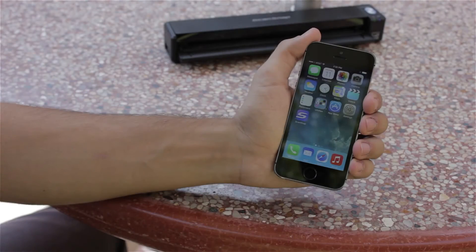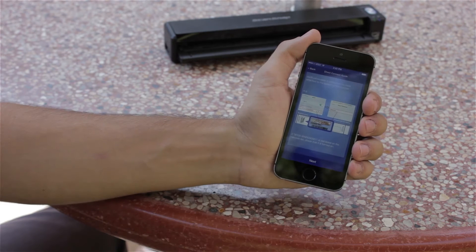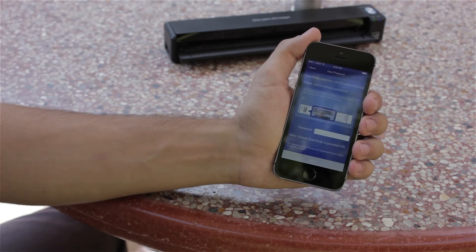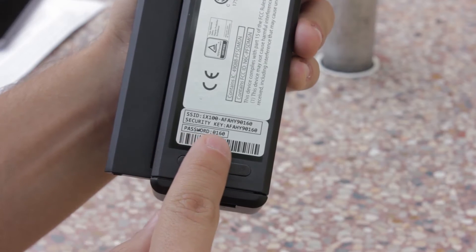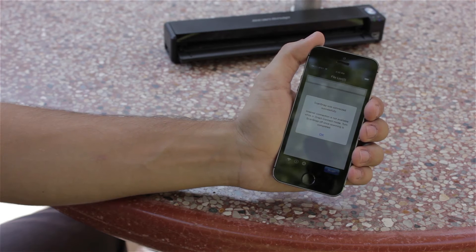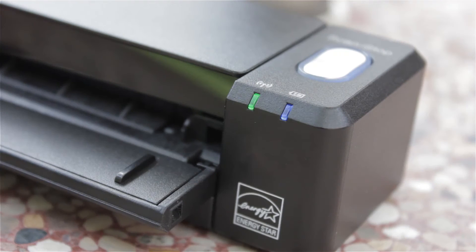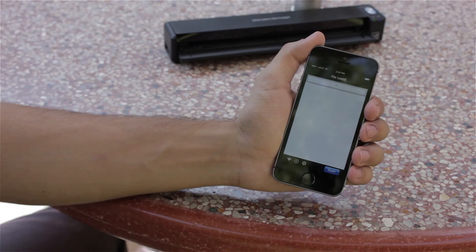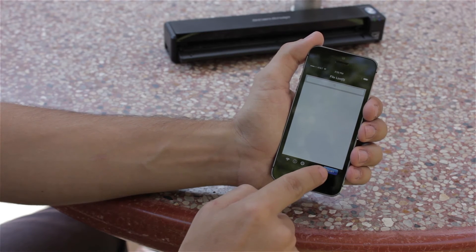Now I'll relaunch my ScanSnap Connect app and click next. The app will begin looking for the scanner, and once it's found, I need to enter the password from the back of the scanner. Once I've entered the password, the ScanSnap Connect app will remember it from now on. I can see that the scanner is directly connecting to the iX100 when the Wi-Fi indicator turns green, and I'm ready to scan when the scan button turns bright blue in the app.